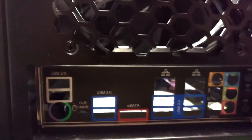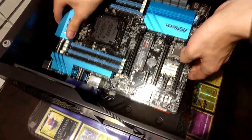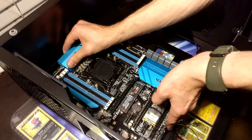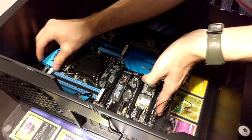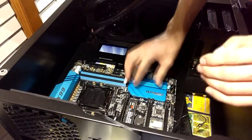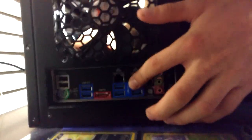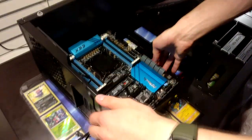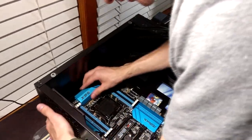So the next part is the motherboard. I've already showed you guys where to put the mounting holes, and I just gotta put this in very carefully — just like that. I'm a little bit off I think — no, I'm good. I just gotta push a little bit. It's good. Screwdriver.